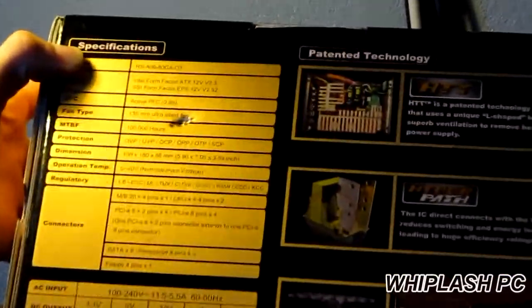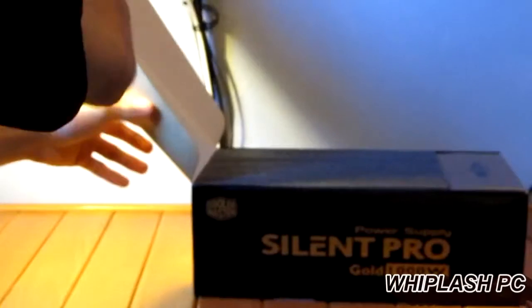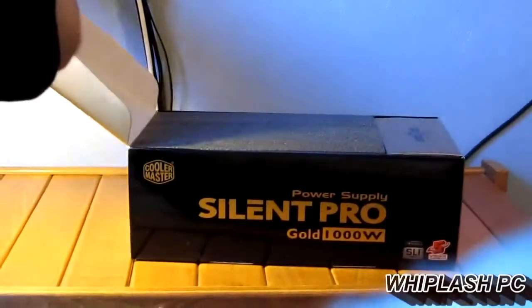It's ready for Intel and AMD, it says. So we'll open it up and see what it looks like. This is one of their top power supplies — I think they only have one better right now, which is the 1,200 watt power supply. Let's try to get this out of here.